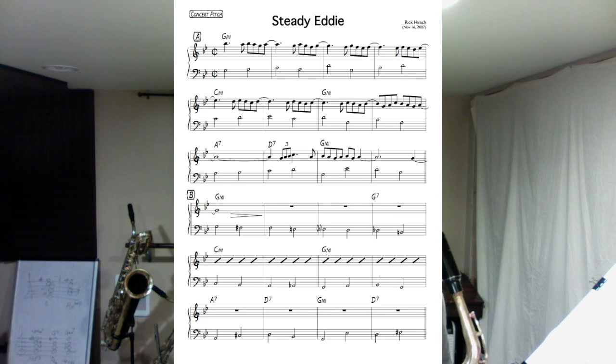It makes a nice alternative to some of the really well-worn, much-played, much-loved standard minor blues tunes like Mr. PC and Equinox. Tempo-wise it fits right in the middle of those.